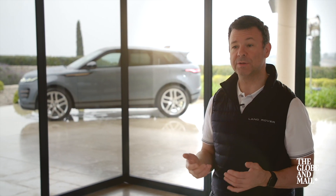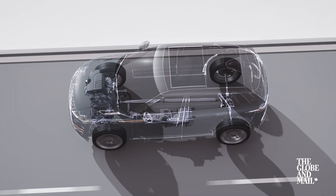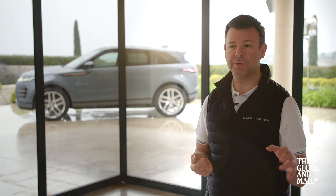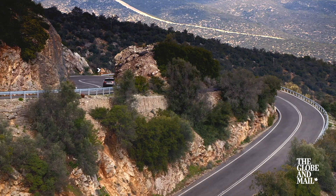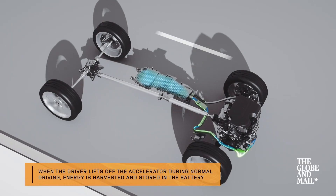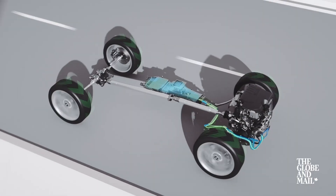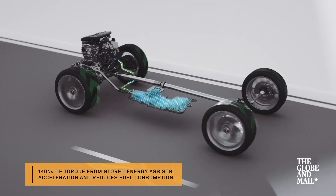Our 48-volt mild hybrid electric system effectively has two key components. It has the battery system which stores energy, and then on the engine it has what we call a belt integrated starter generator, which replaces your traditional alternator. This system is always on — you don't have to charge it by plugging the vehicle in. When the vehicle is coasting or braking, it harvests energy back into the battery. And then in the other direction, it provides what we call torque infill, giving the customer a sense of a little bit of extra torque and energy.